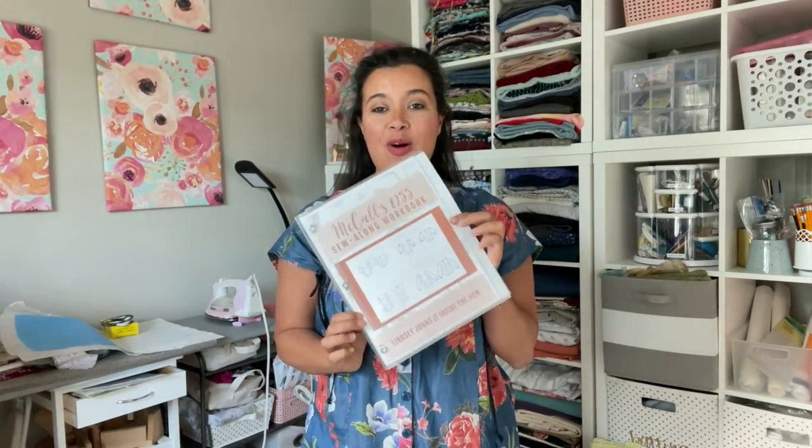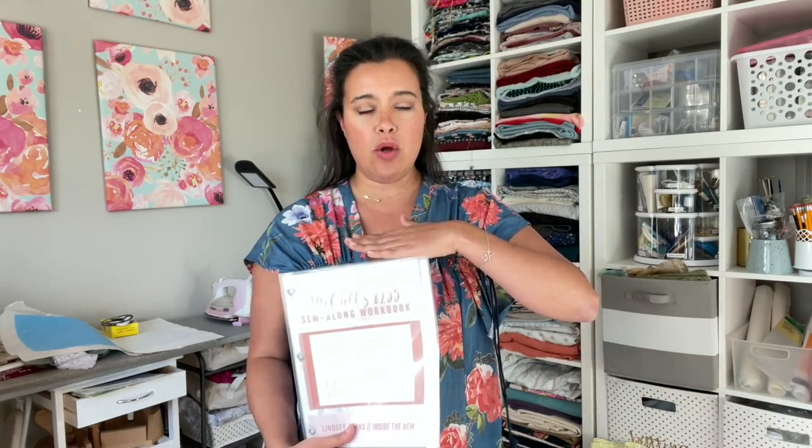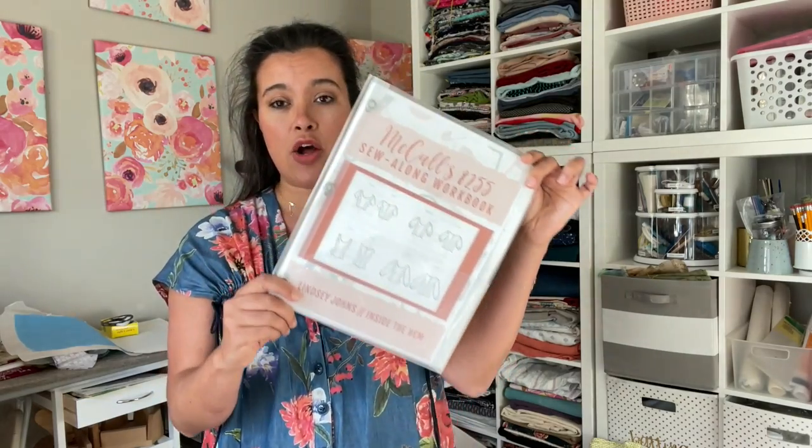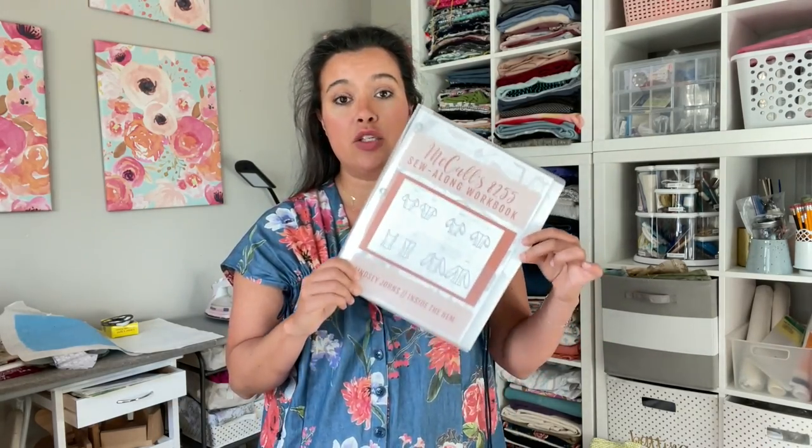Who is ready for another sew-along? Today is going to be episode one. The information in this video — if you've followed my sew-alongs in the past, this is usually what I call episode zero — but because this top is a little bit more basic and simple, there aren't a ton of instructions, so we're able to fit episode zero into the entire sew-along as well. First things first, you need to download the free sew-along workbook. The link is in the description box — it is totally free.